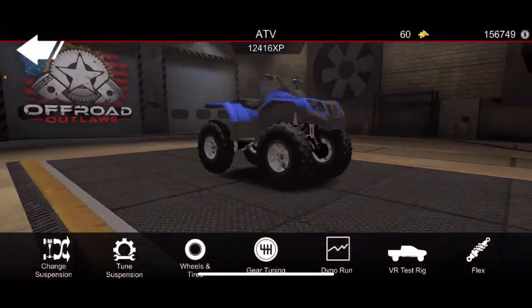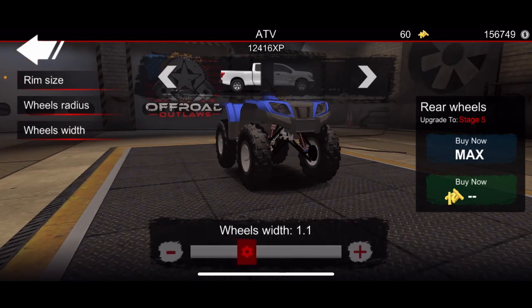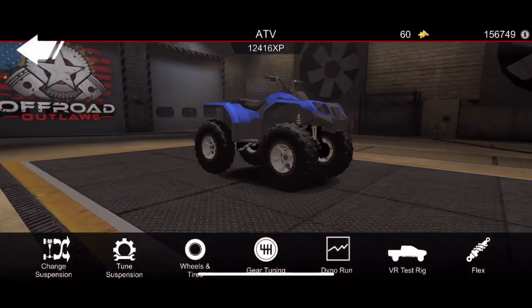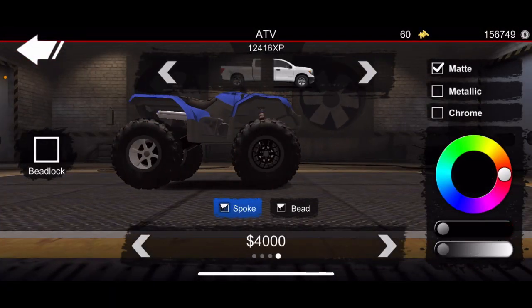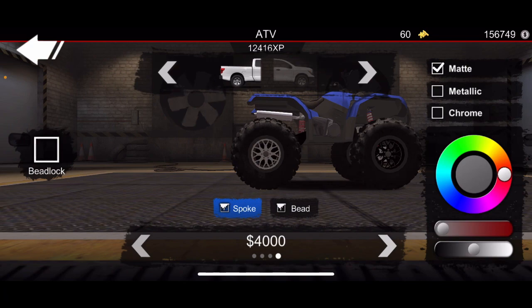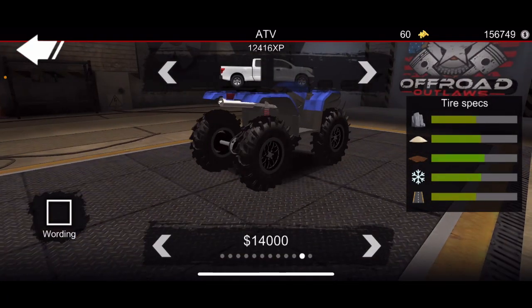Throw the biggest tires you can put on this thing, make them a little wider — 1.2 seems good. Throw some black rims on this thing.